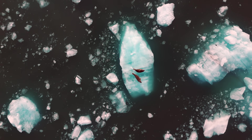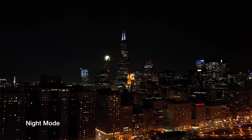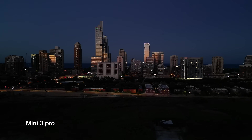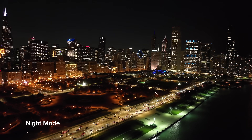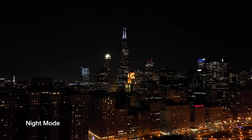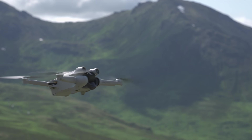Another advantage the Air 3 has over the Mini 3 is its new night mode, which gives substantially better performance in low light. The Mini 3 does actually perform reasonably well in low light thanks to its f/1.7 aperture, but the Air 3's night mode is just substantially better — the performance in incredibly low-light conditions is really incredible. If you plan on filming a lot at night or in low light, the Air 3 is definitely the way to go.